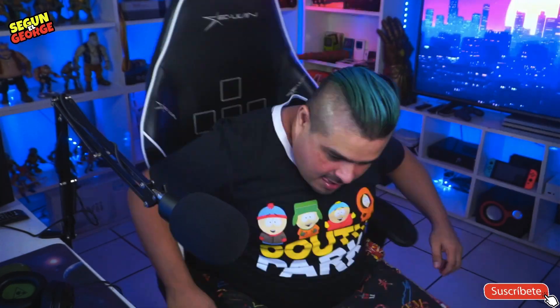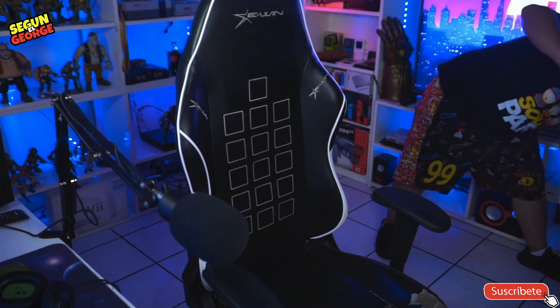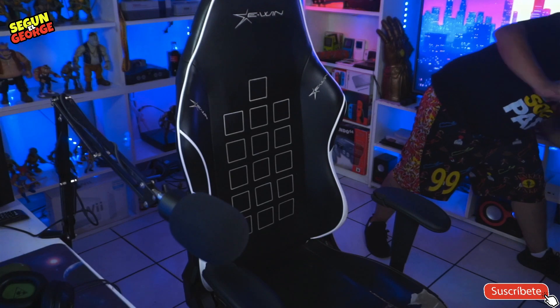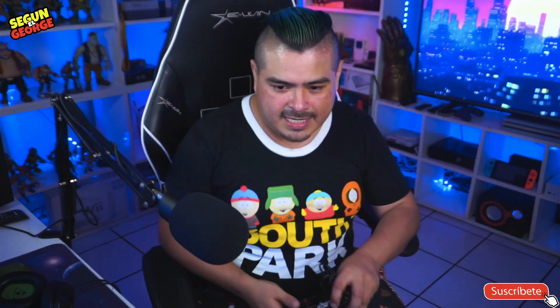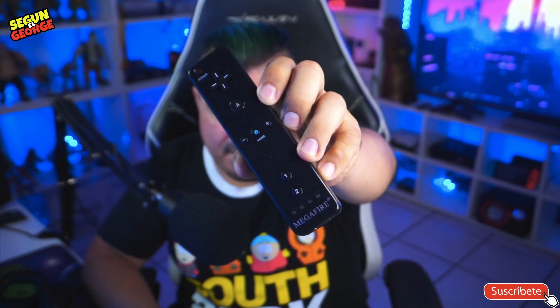Pues que creen que lo probé. A ver, espérenme, los estoy buscando... ¿Dónde estás, corazón? ¡Ajá, te encontré! Aquí está muchachos, este es el Wii remote, el Wii remote Megafire. Obviamente viene ahí su código en la parte de atrás, y lo traigo con baterías, efectivamente. Ahí están las baterías, recargables, porque sí, yo soy bien pilero y tengo un montón de baterías por todos lados.